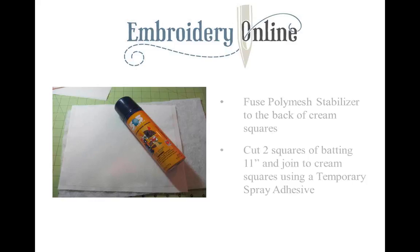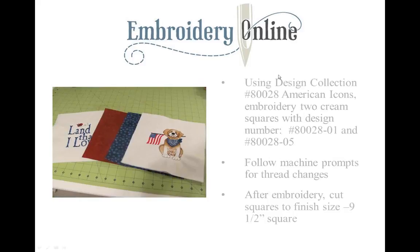I also cut two squares of batting 11 inches and joined them to the poly mesh stabilizer and cream square by using temporary spray adhesive, just marrying all three of those layers together. Selecting the designs — two designs from the American Icons embroidery collection: design number one and design number five, which is the little dog. Really cute.